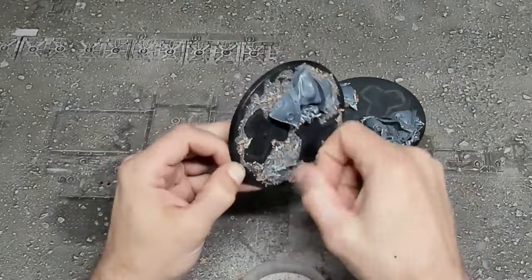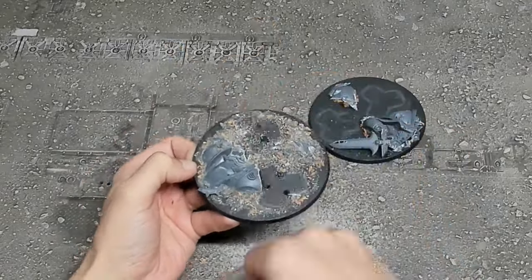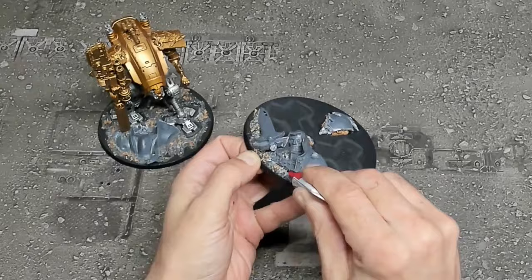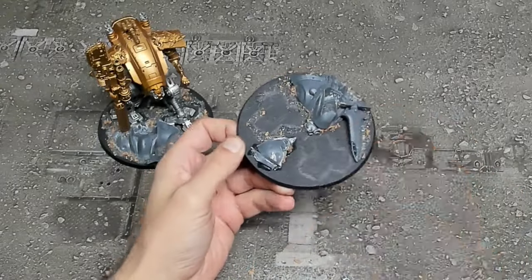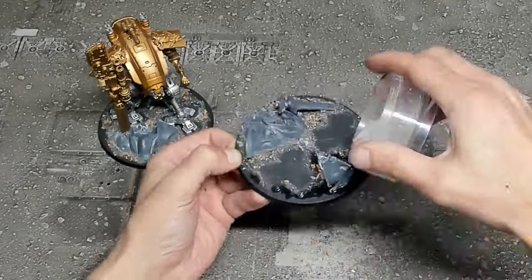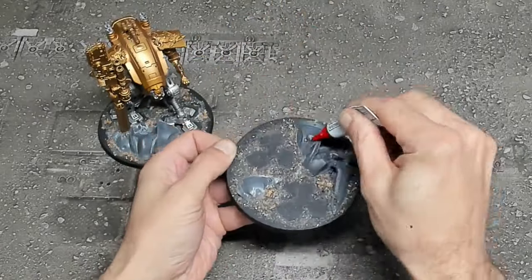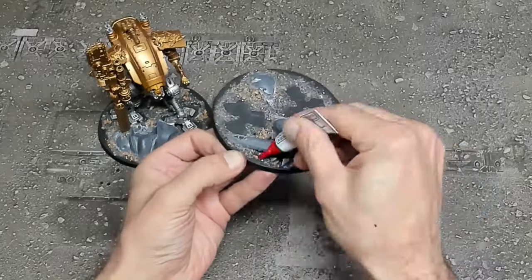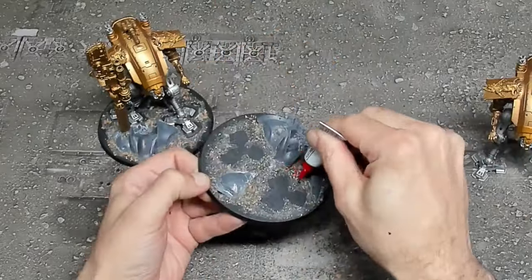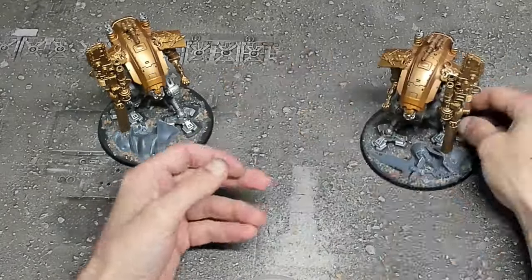Now we're ready to move on to the muzzle burn. The idea is to show that there has been extreme heat and charring or blackening towards the end of the barrel, with the metallics having a sort of oil-slick look. We start with our gold already applied, then go through with a brown color — light or dark, it doesn't really matter — then follow that with metallic purple. Each color we add covers a little bit less of the previous surface area, then at the end we add a little bit of char to the barrels with black. That's a simple way to achieve this heat weathering technique which adds quite a bit to the model.